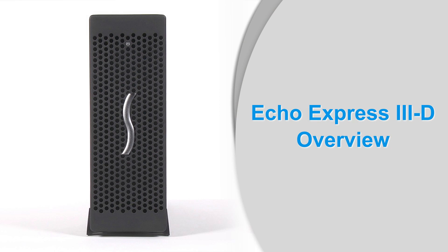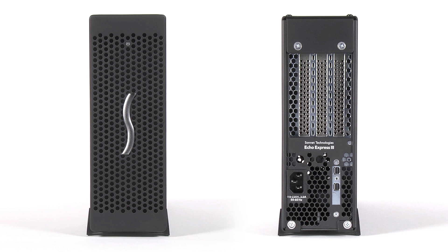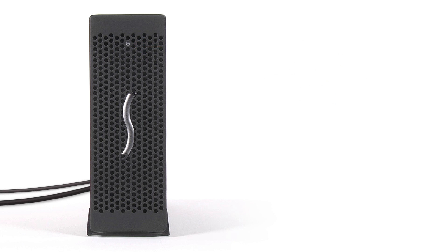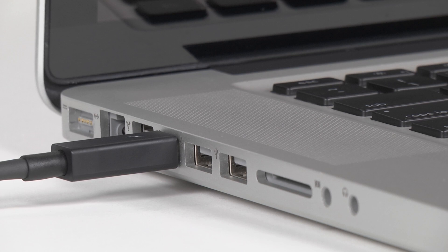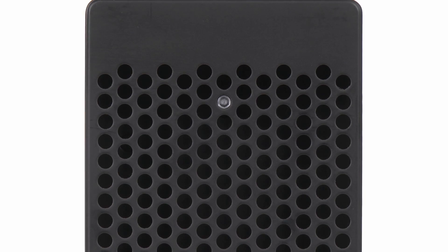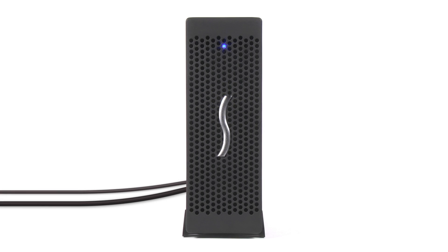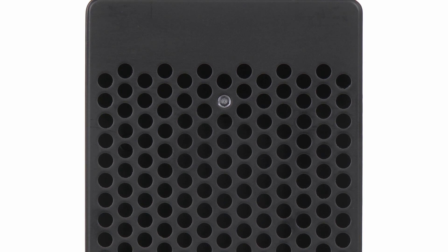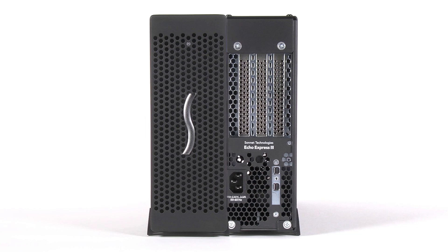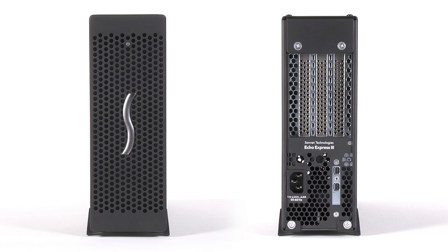First, take a moment to familiarize yourself with the 3D, starting with the outside of the chassis. On the front is the power LED. This lights up when the 3D is connected to your computer, both the computer and the 3D are connected to power outlets, and the computer is turned on. The product design does not include a power switch, because the 3D powers on and off with your computer, and sleeps at the same time too. This power saving feature mimics the conditions of PCIe slots when installed on a computer like the old Mac Pro.